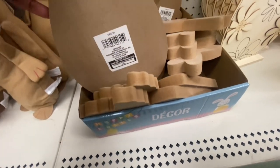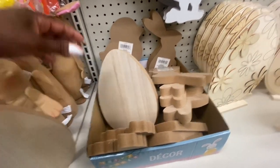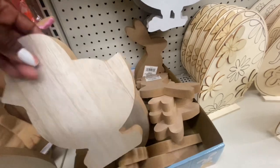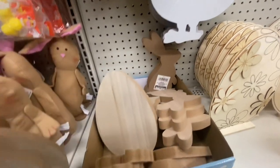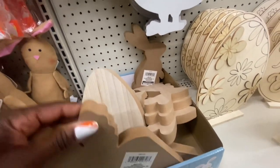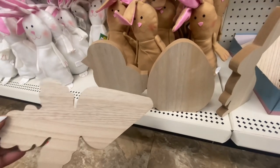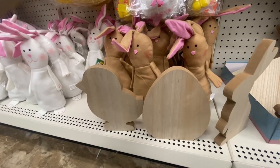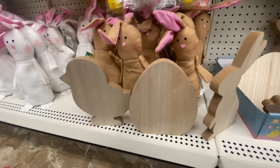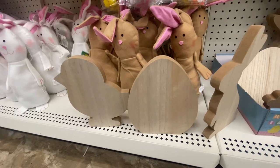New wooden decor — it's the first time I've seen this. We got the egg, the chick, a bunny, and also the carrot. These are definitely new and a nice size. You can stain these, you can decoupage these — these are great. It's the first time I've seen them like this, and look, they do stain on their own.